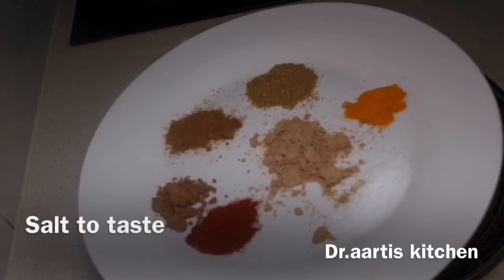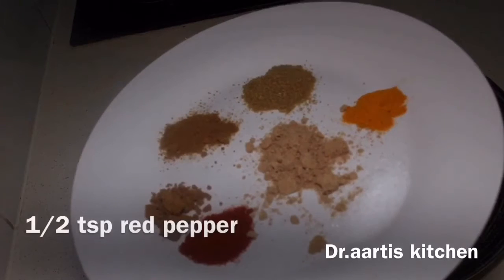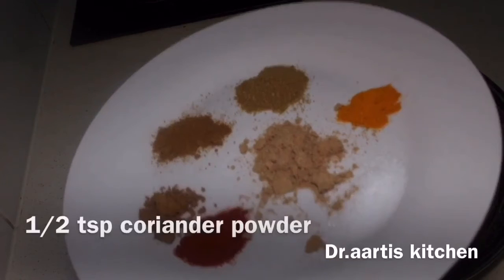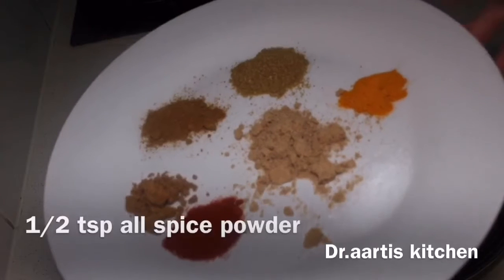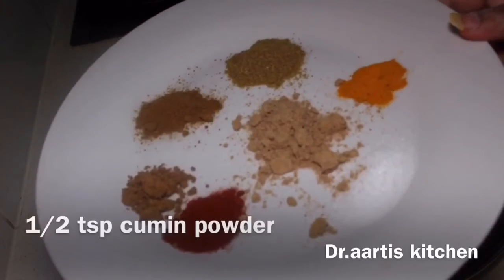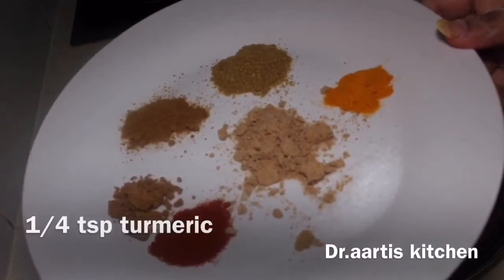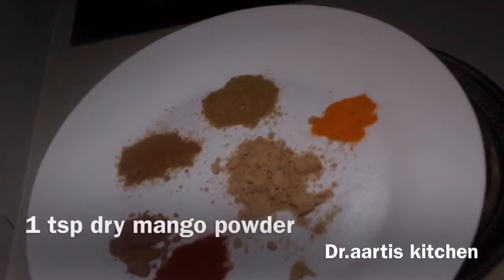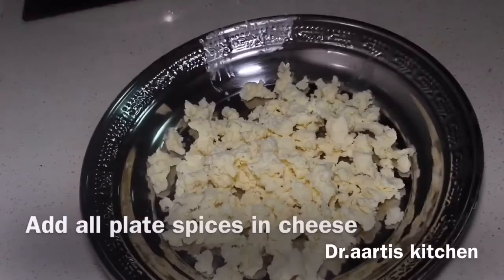Add salt to taste, half teaspoon red pepper, half teaspoon coriander powder, half teaspoon all spice powder, half teaspoon cumin powder, quarter teaspoon turmeric, and 1 teaspoon dry mango powder. Add all the spices.